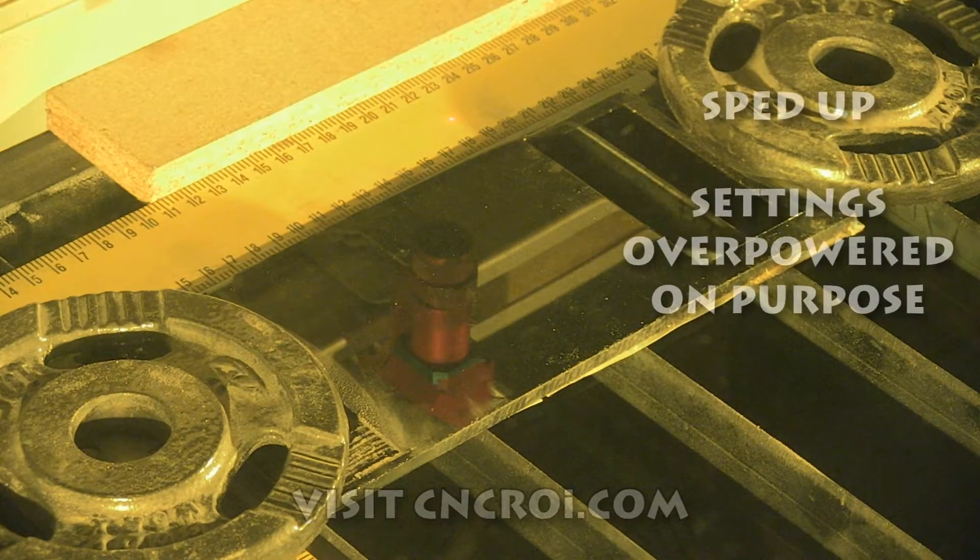So what we're going to do now is take a look at our laser producing this.